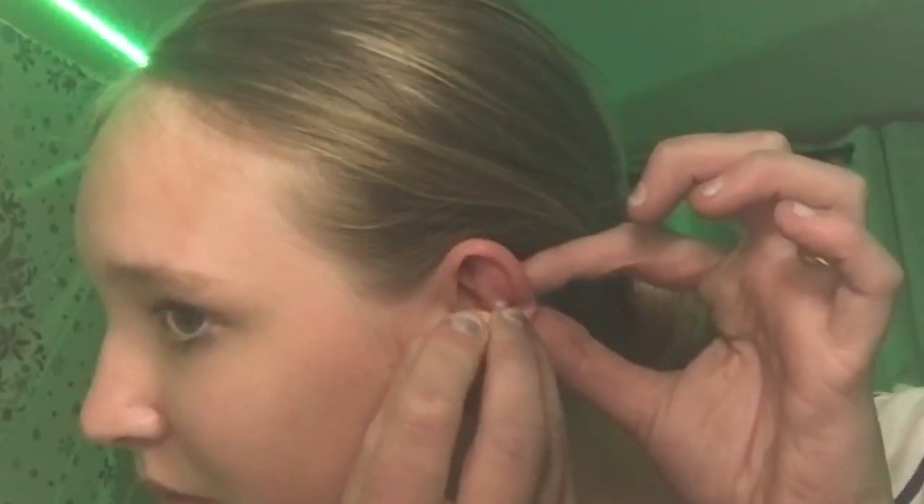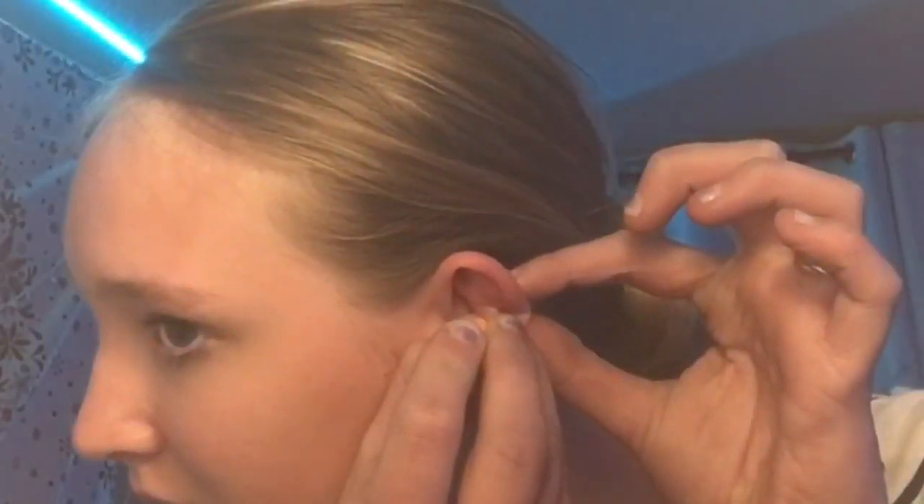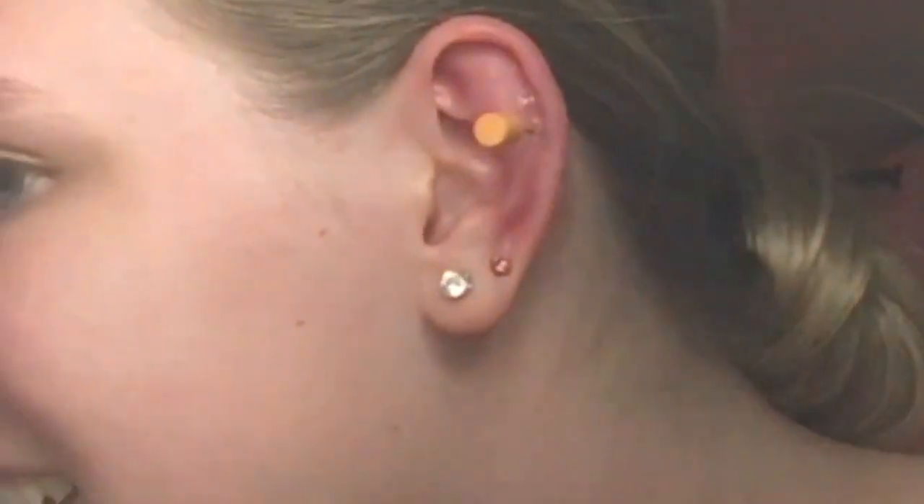Oh my gosh, I thought I was through! My mom was like, just push it in, just get it over with. Oh my gosh, it hurts — it literally hurts. It's poking through the back of my ear now.